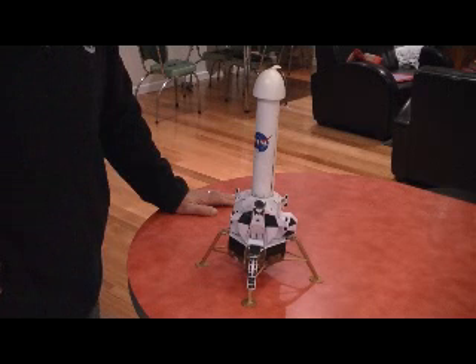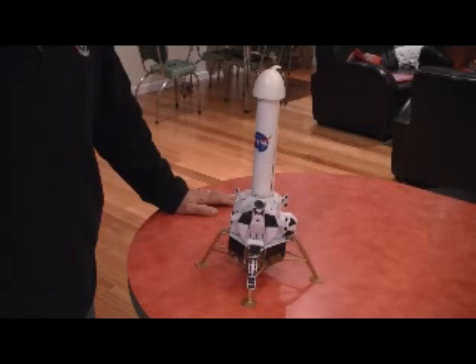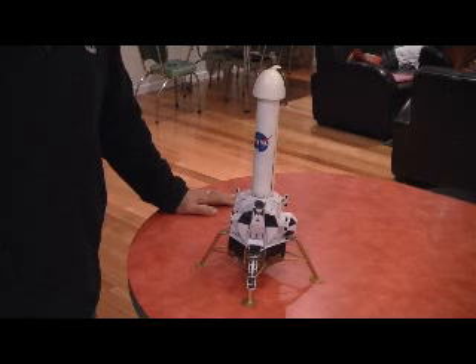The lunar module never made it to the Moon, and this one certainly won't either. The challenge of flying a lunar module on Earth is that the lunar module was never designed to fly in the atmosphere.